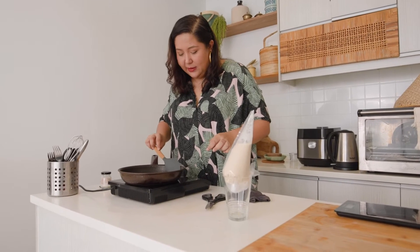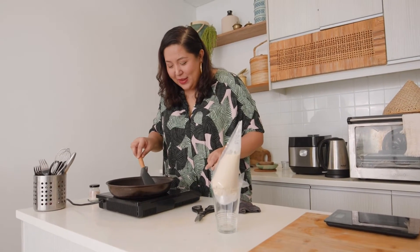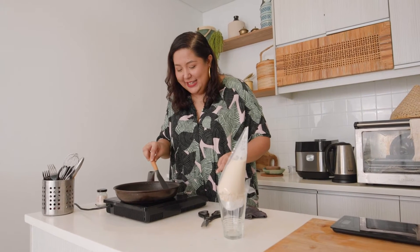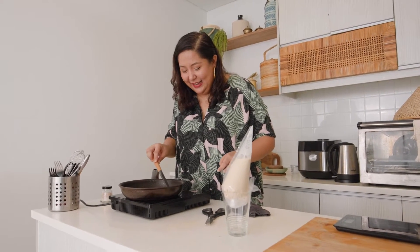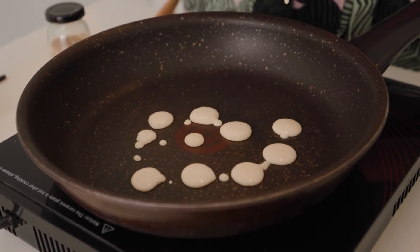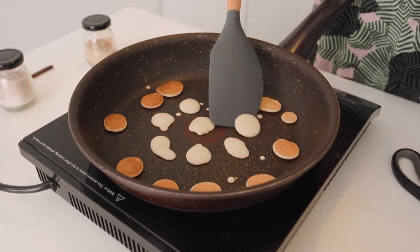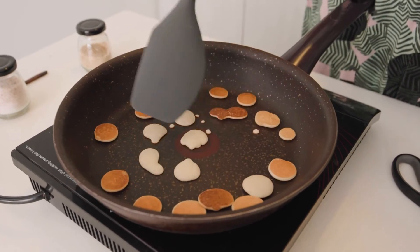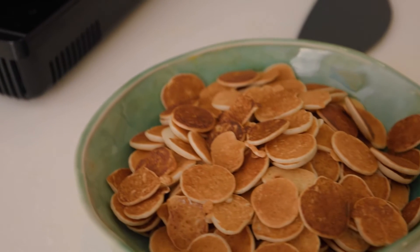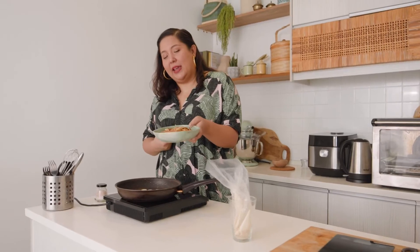We're going to be here until tomorrow, so come back until we reach the end, guys! After all of that, we only probably have enough pancake cereal to feed maybe two people — maybe even just one person. Geez.